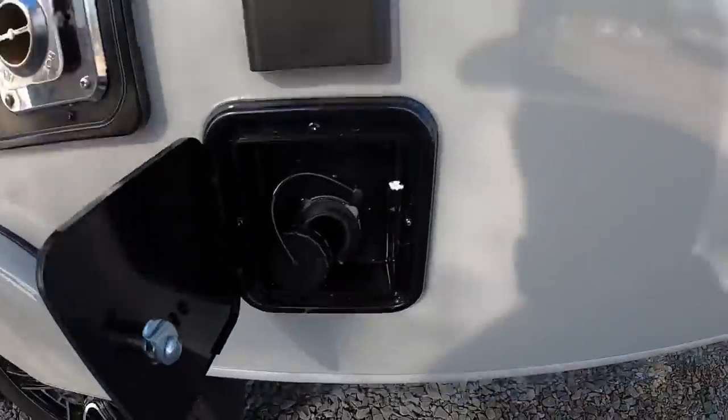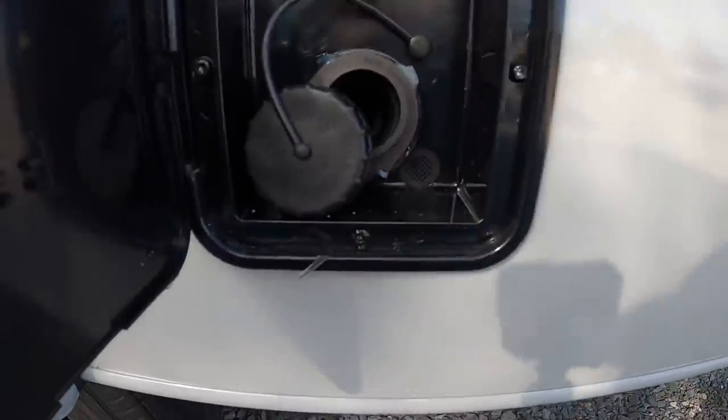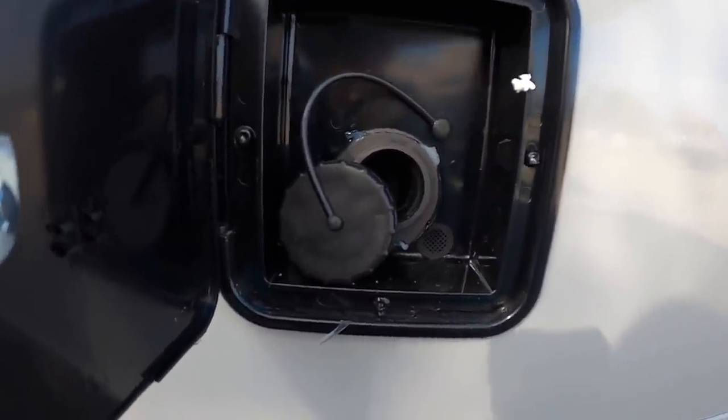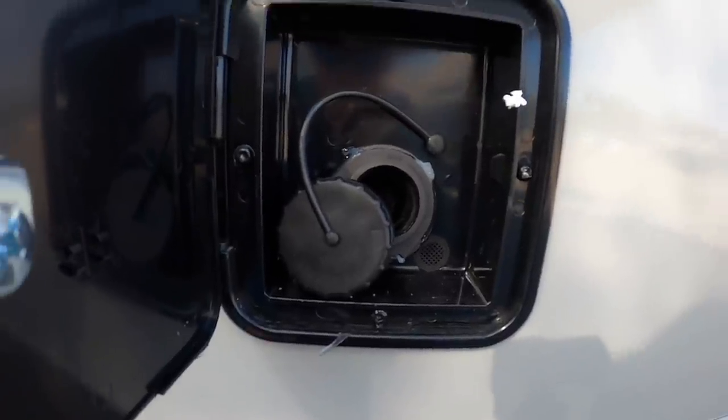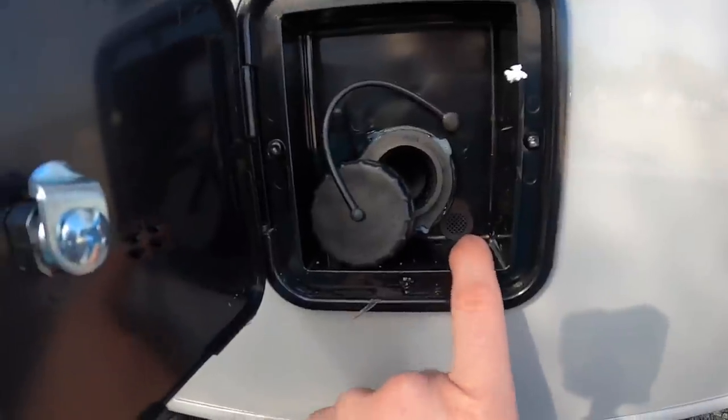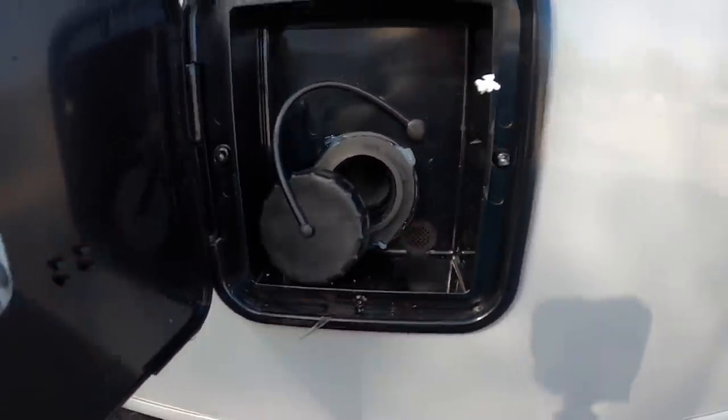This right here — you may be asking what that is — that is a gravity-fed freshwater tank fill. You just stick your water hose in there and you can store up to 45 gallons of fresh water on the go. When it starts to get full, it'll start overflowing out of this spigot here.